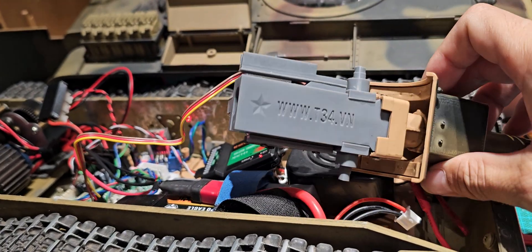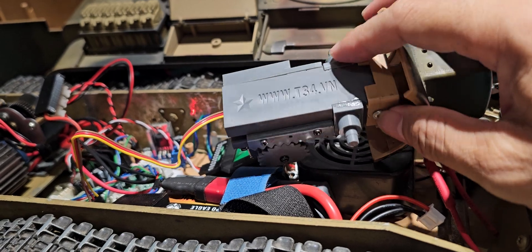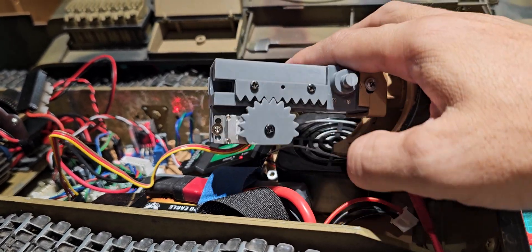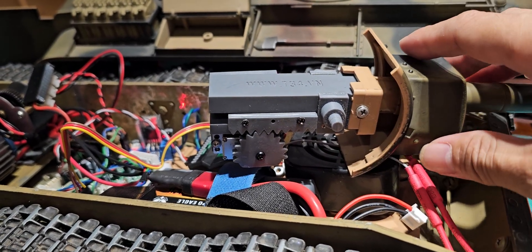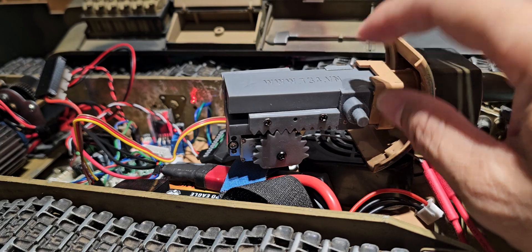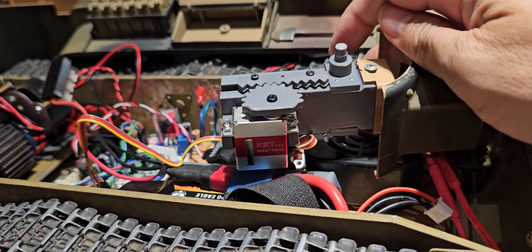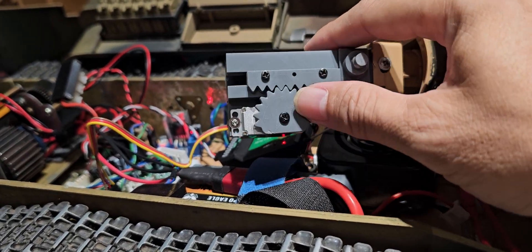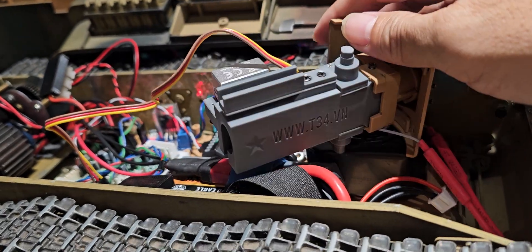Today I'm going to introduce to you one product — the Canon recoil unit. I made it to fit for almost everything; you can name it, Hang Long, Tigentoro. The beauty of this unit is you can use the servo for recoil.